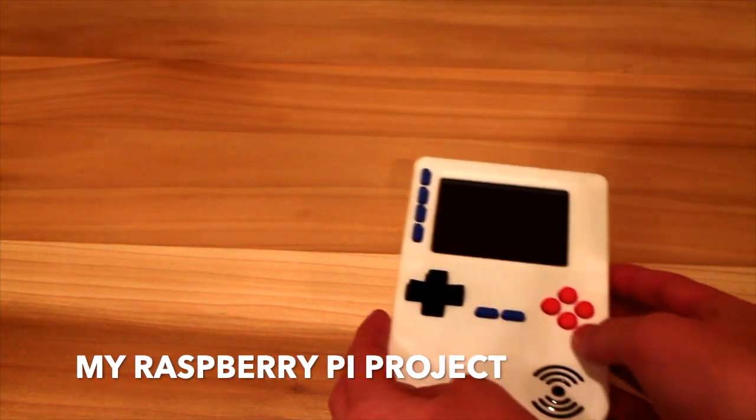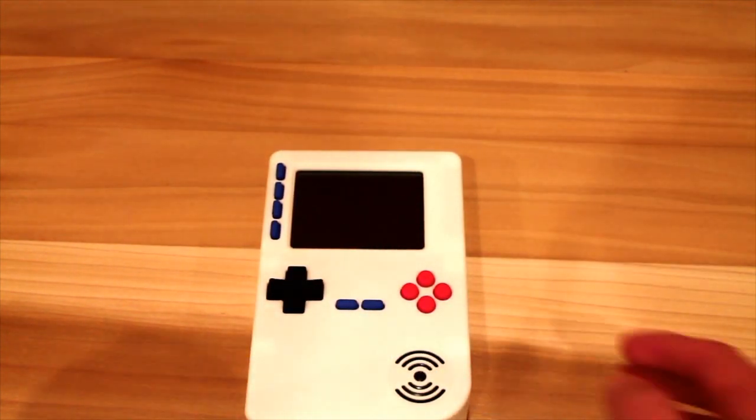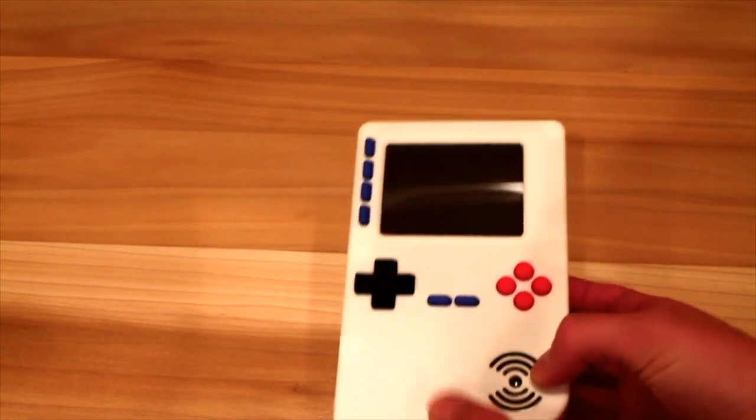Hello, and welcome to my Raspberry Pi Project Showcase. This project is based off of the Adafruit Pi Girl 2. If you want to build this yourself, the links will be down in the description.